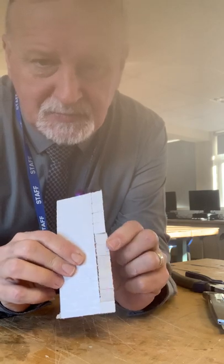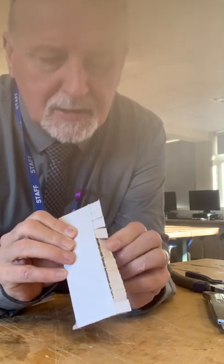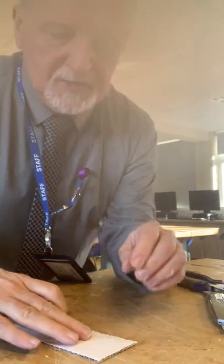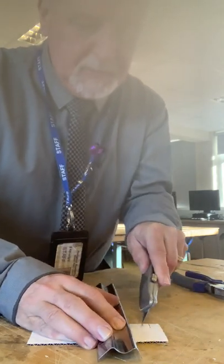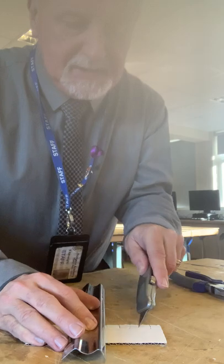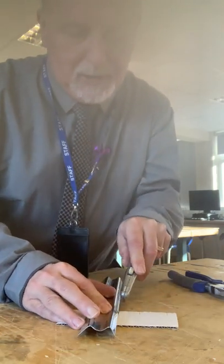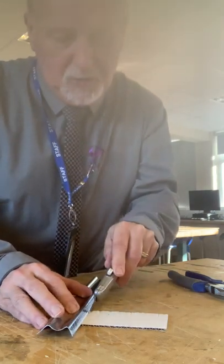I've scored down here and cut these through, and you can see I can bend them individually. If they're not cut all the way through, go back in with your craft knife and make sure they are cut all the way through. It's a bit like piano teeth — you're making them look a bit like piano teeth.